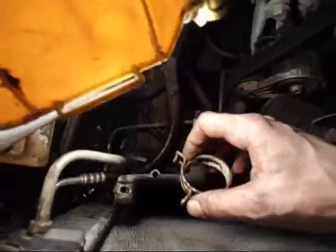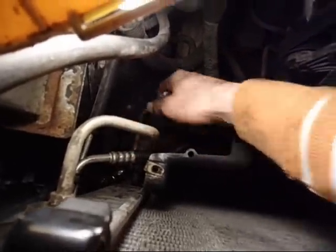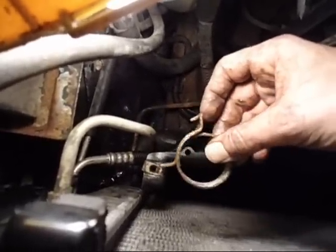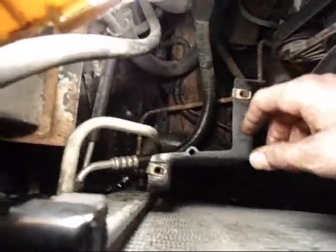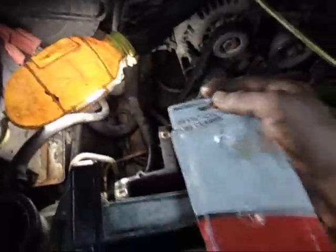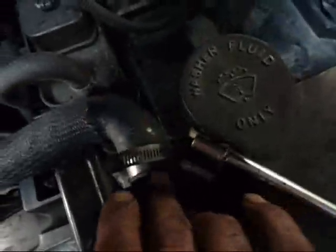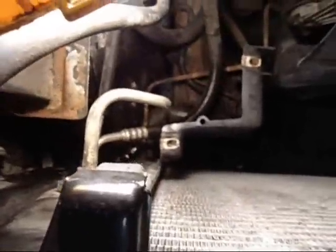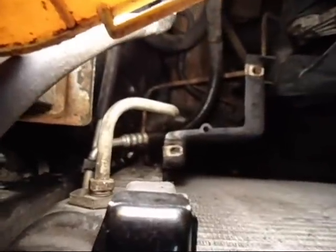The only issue I had with putting it back in was getting the original clamp on that big hose going right into the bottom. I probably fought it for half hour, forty-five minutes easy. Got pissed off, threw tools, swore. So what I did was I grabbed an actual hose clamp that I happened to have. Took about 30 seconds to put on. So if you want to fight the other one, go for it. Otherwise I suggest grabbing a regular hose clamp and throwing it on.